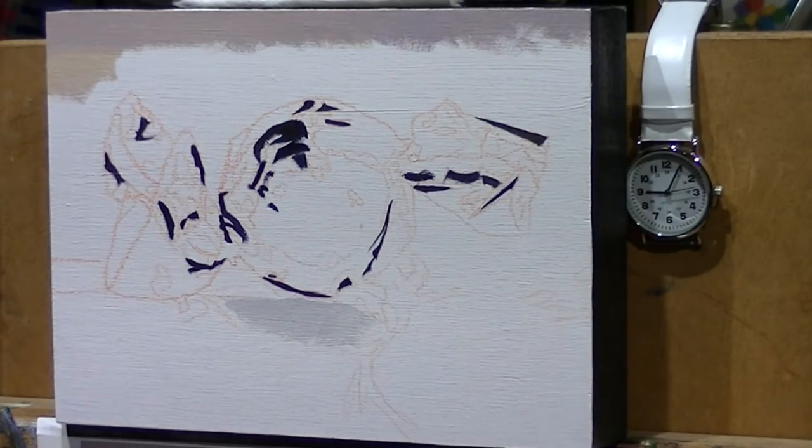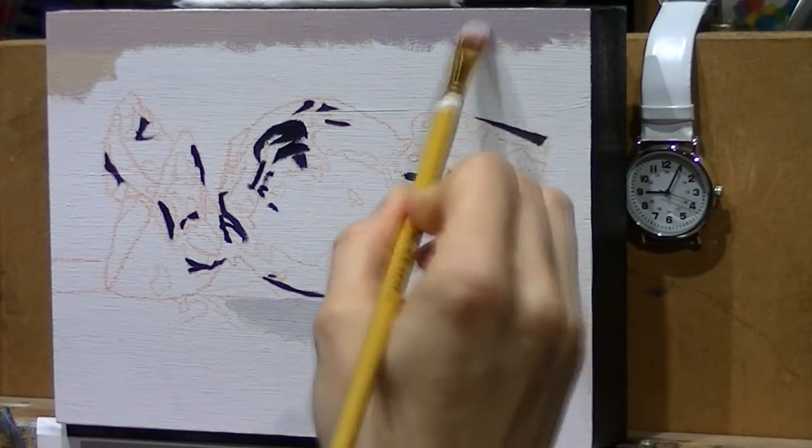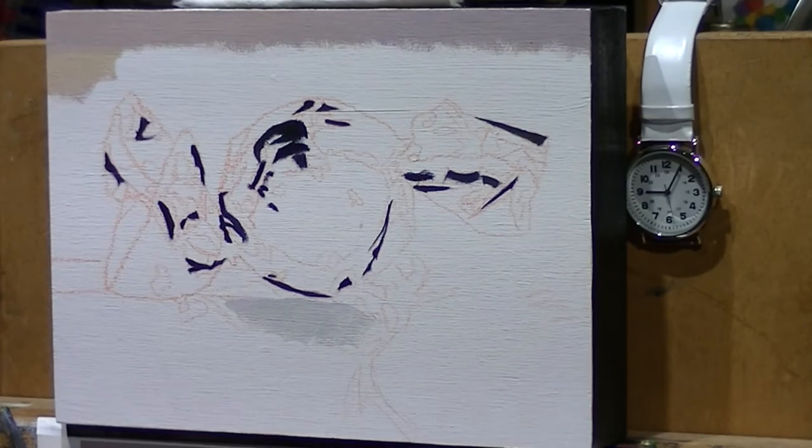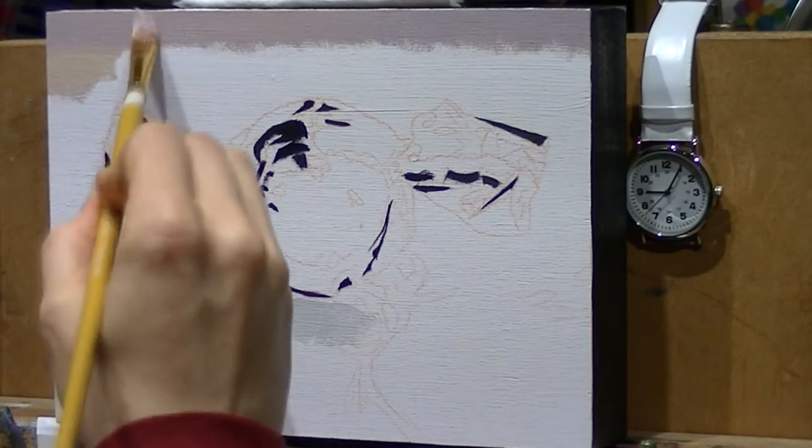I also saved you a little clip of the sped-up audio because I was streaming to Twitch at the time I was recording this, so I have a little sample that you guys can listen to to hear the speed at which I am painting.